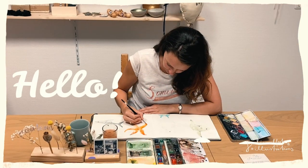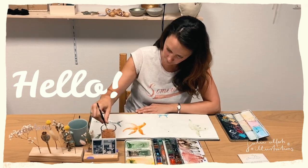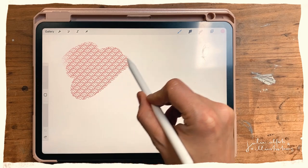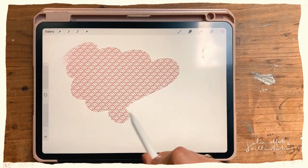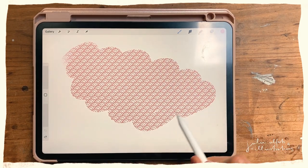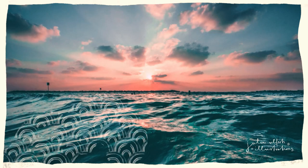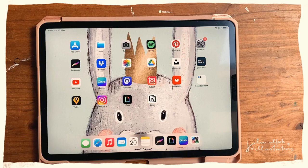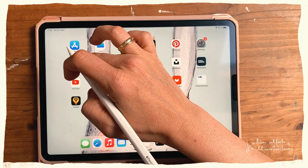Hello and welcome to this quick Procreate tutorial. Today I want to show you how you can create a scallop pattern brush in Procreate, because I just love these scallop patterns so much — they remind me of the ocean and waves and sun and summer in general. You can use these scallop patterns in designs, but I also use them in children's illustrations as a very faint background element sometimes.